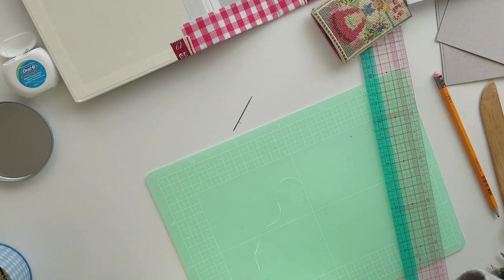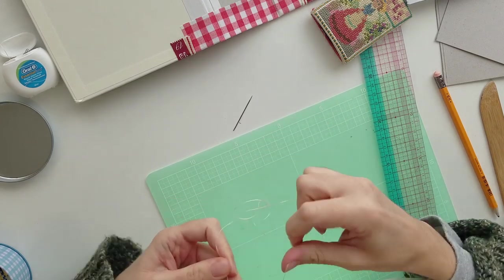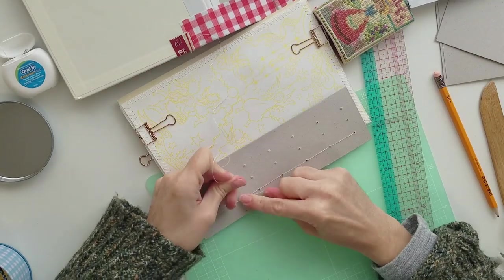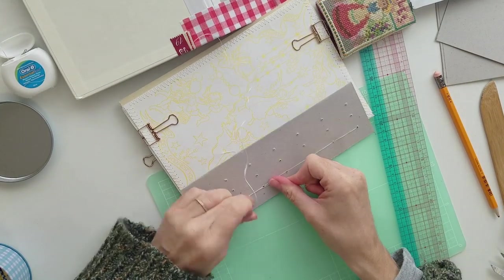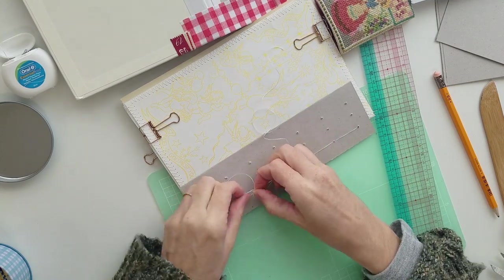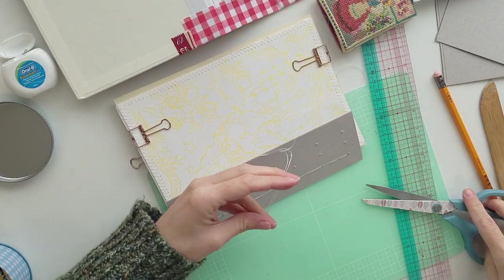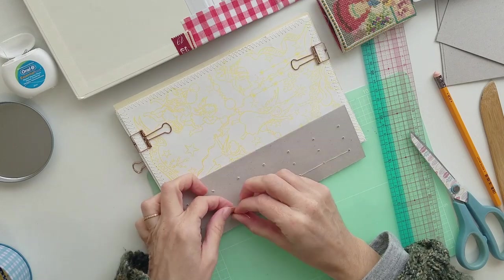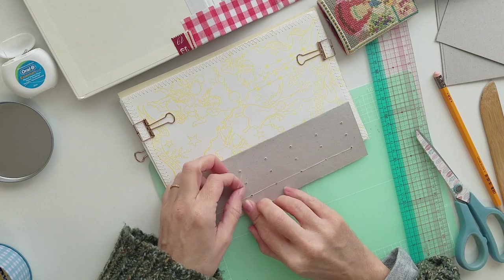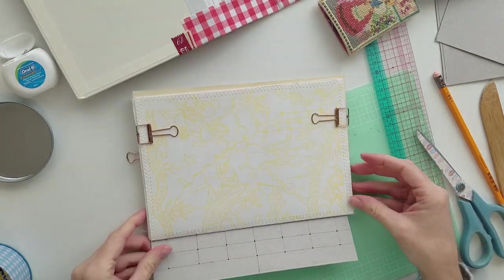Once I've done that I tie a knot off camera — there we go, tying a knot and snipping it — and an extra knot just for good measure. So that's one sewn in, and then I move on to the next one and the next one.